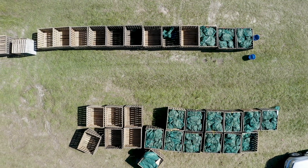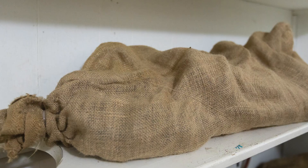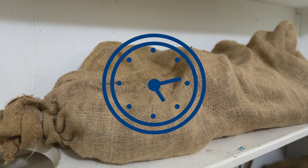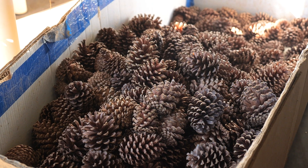We put 18 bushels of cones into a crate. Those crates are then loaded onto an 18-wheeler and transported to an extractory where they'll be tumbled and the seeds will be extracted. Cones are usually post-ripened for about six weeks and then put into a room with a dryer for about 48 hours, and when the cones begin to open up that's how you know that they're ready.